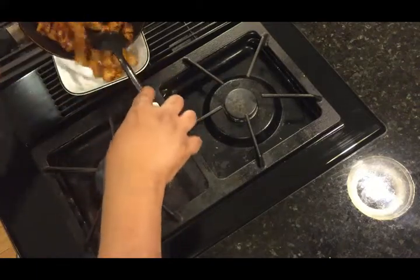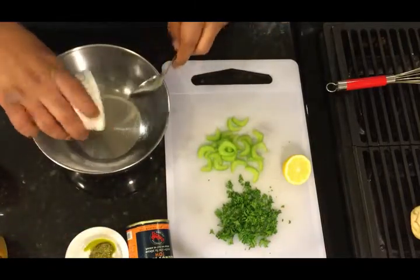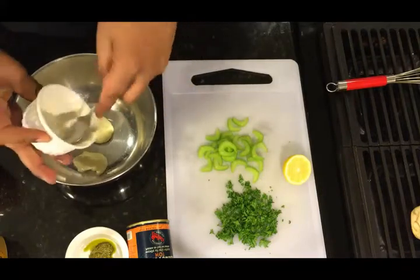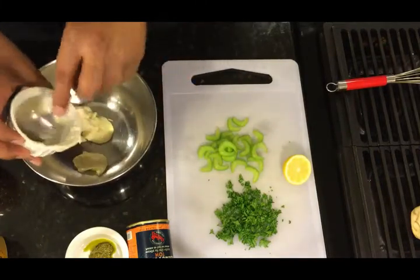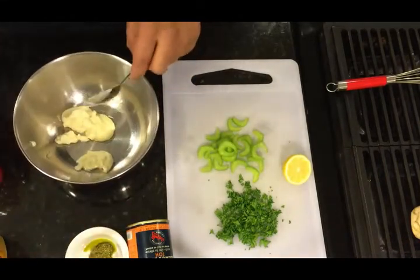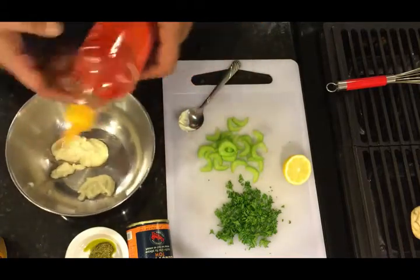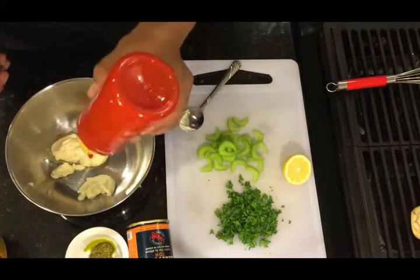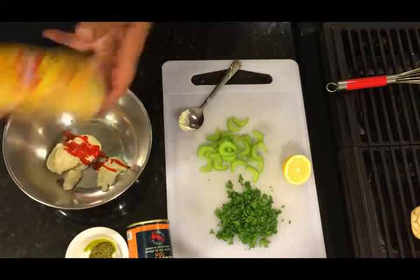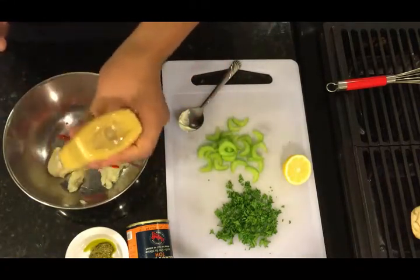While this is cooling down, we're going to go ahead and start making our dressing. We've got about two tablespoons of mayonnaise — you can also use Miracle Whip if you want to keep it lighter. This is for about two lobster rolls, so that eight to nine ounces of lobster meat is going to make about two rolls. Go ahead and add about a teaspoon of sriracha, and for sweetness, a little bit of honey mustard, about a tablespoon.